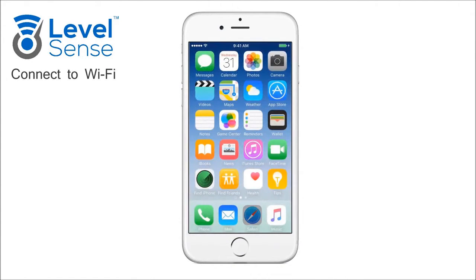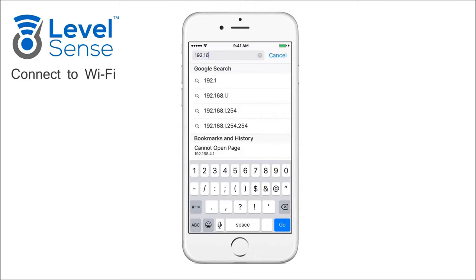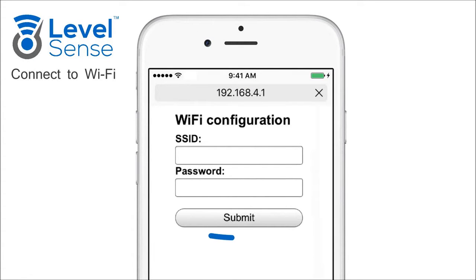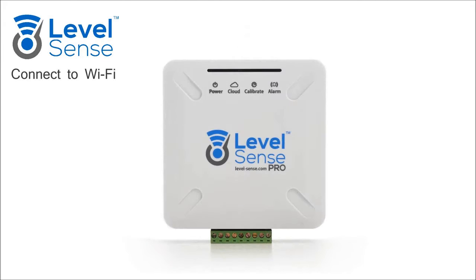Once connected, open the internet browser and navigate to the web address 192.168.4.1. On this page, enter your Wi-Fi credentials and click Submit. After submitting, you will need to reset the LevelSense Pro using the reset button on the device.